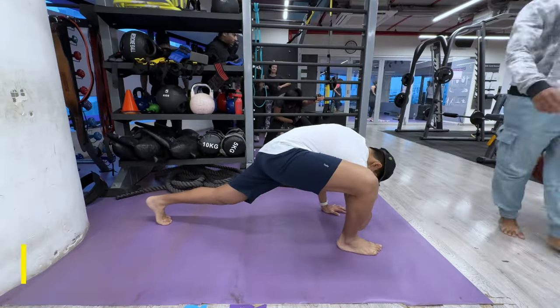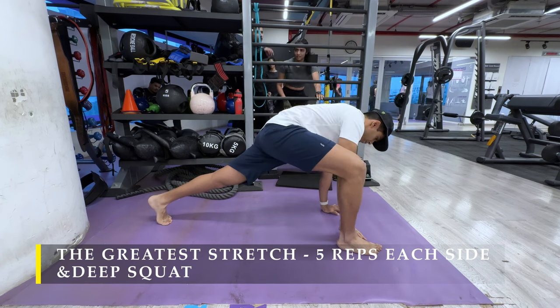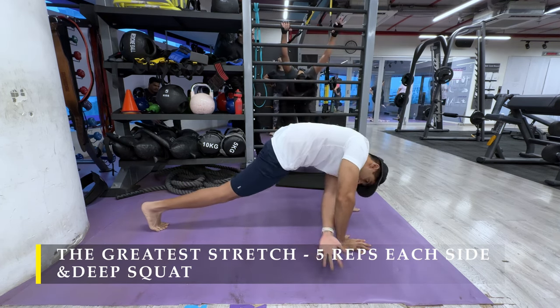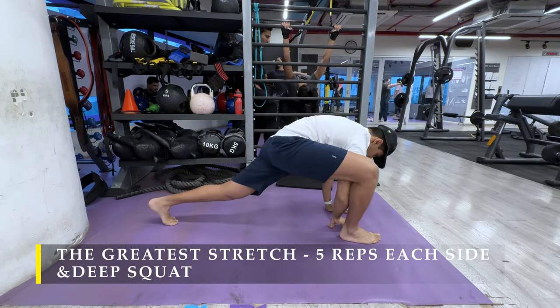Namaste everyone and welcome back to Live Stronger. Today we are going to train our chest and tricep muscles. We are going to start with the greatest stretch, five repetitions on each side followed by a deep squat.